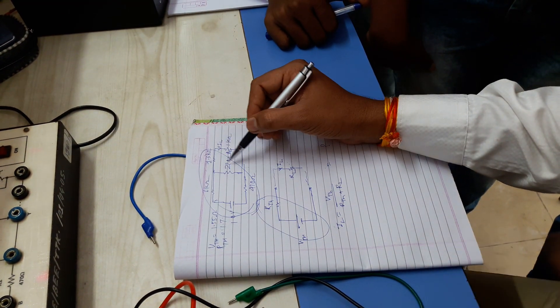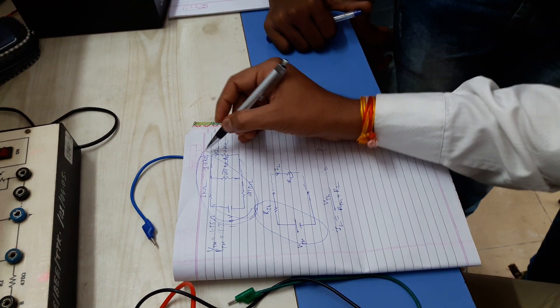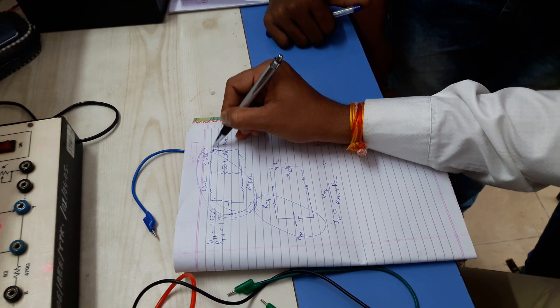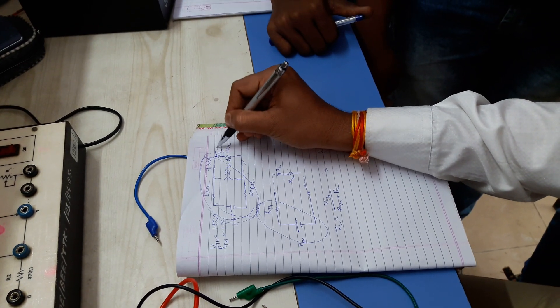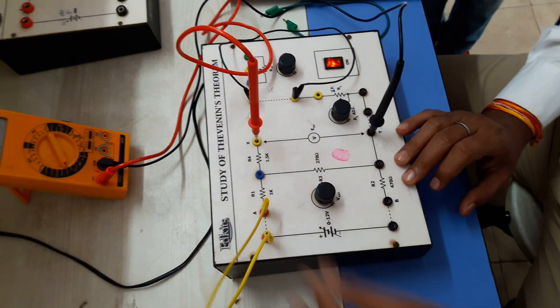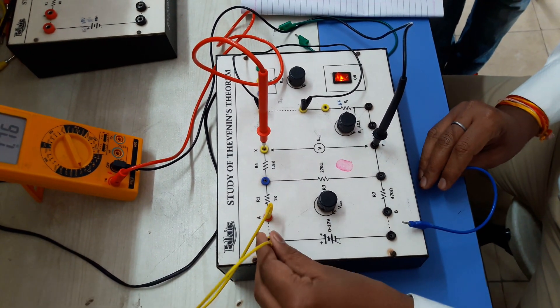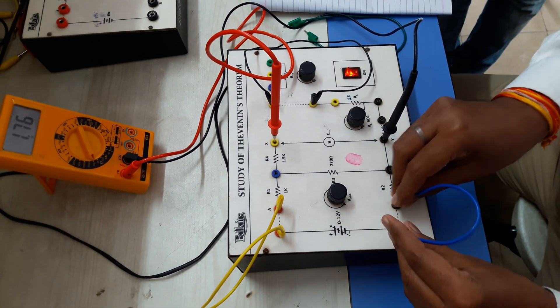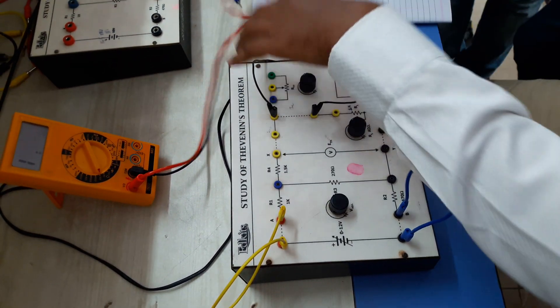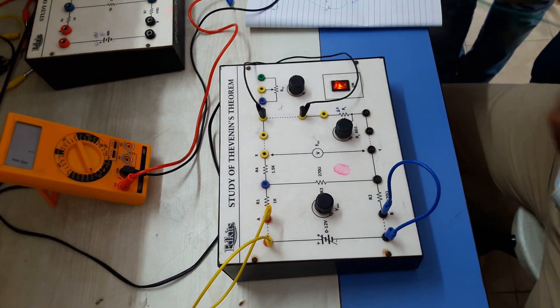When we perform this practically, we make the complete connection and measure IL here. We reconnect the voltage supply and make the complete connection again, then remove the load and reconnect it to measure the load current.